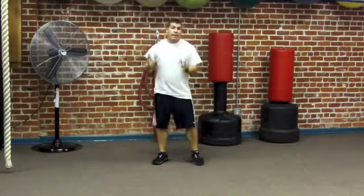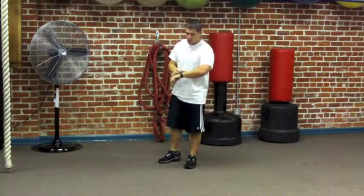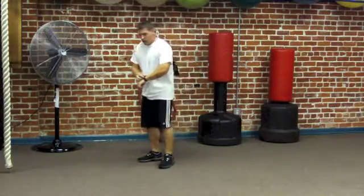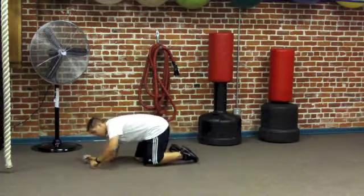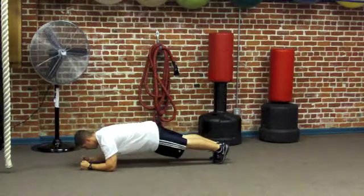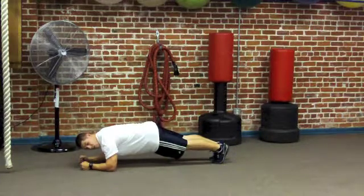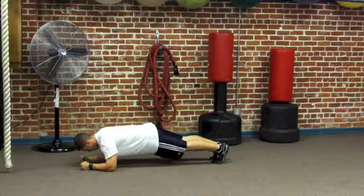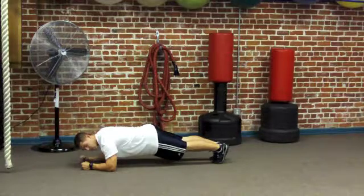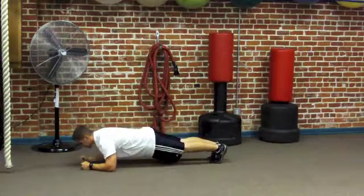Next we're going to move into plank. Beginner: 1 minute; advanced: 2 minutes. I'm going to set my clock and run it for 1 minute now. Get down in position and hold the plank. This is what you'd call active rest. Remember not to let your hips sag, and don't press your hips high into the air — keep a nice neutral position.